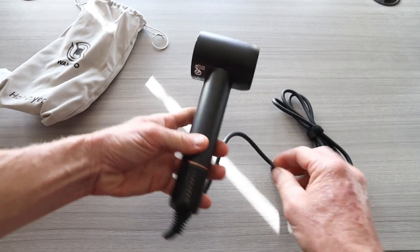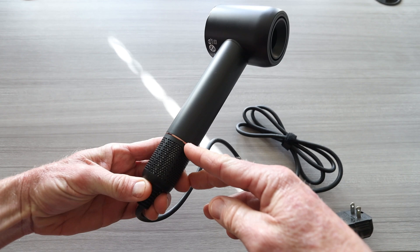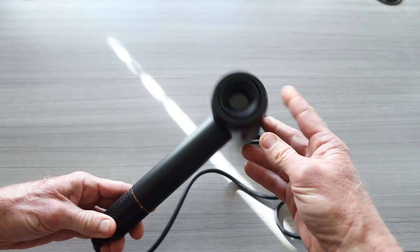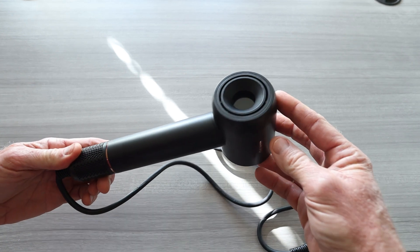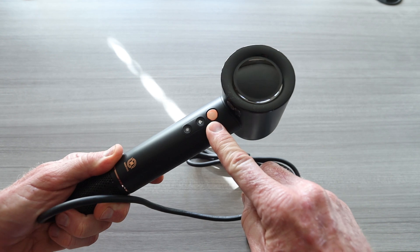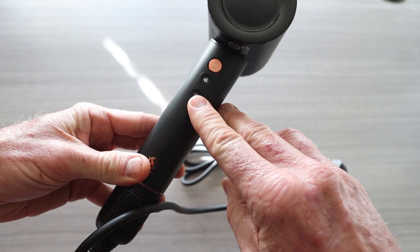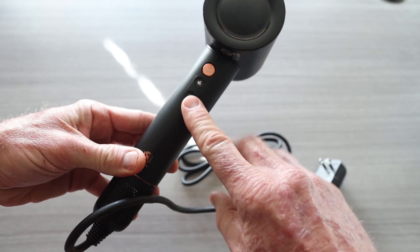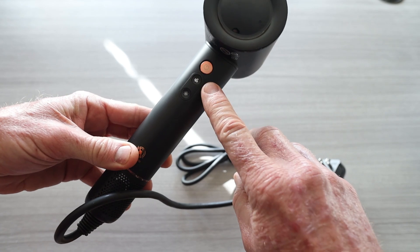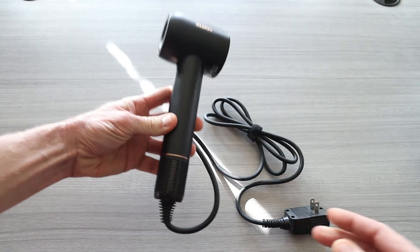Looking very, very sharp with the black and a rose gold accent right there — looking very sharp. We have our on/off button and two buttons here that look like power mode. The button at the bottom is for your heat levels, and the middle button is for the speed at which it blows. Little logo here on the side — very nice and compact.